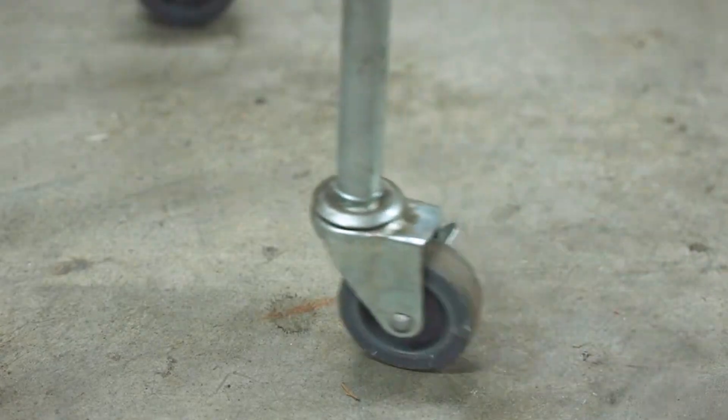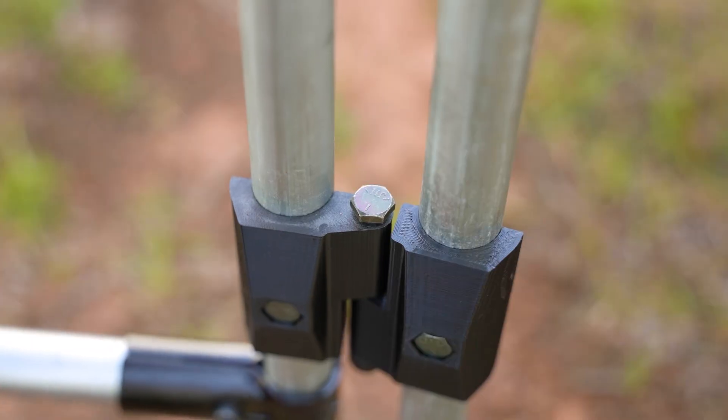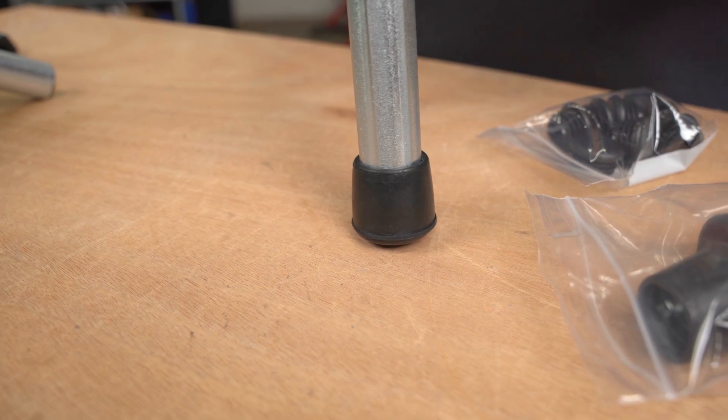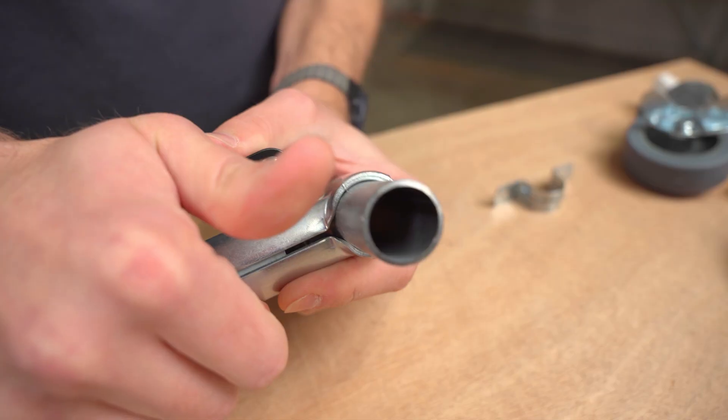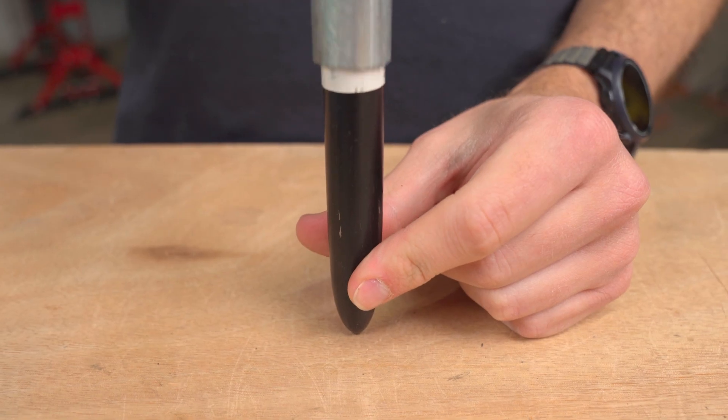Today I want to show you the 10 most common problems that you're likely to run into in your DIY projects with EMT conduit and connectors, and we're going to talk about 10 different solutions that are commonly used to solve those problems, and we're going to do it pretty fast.